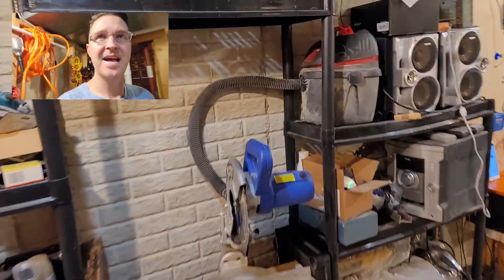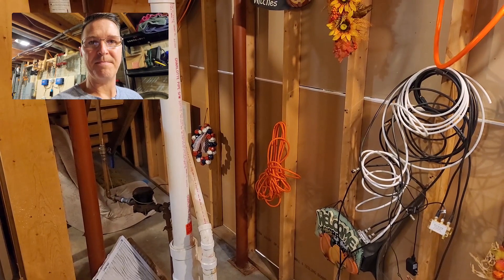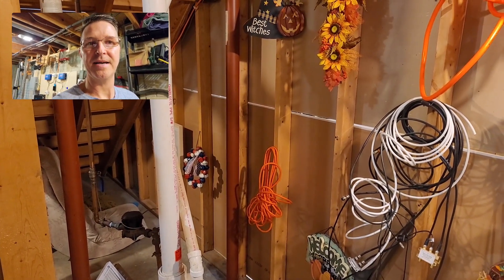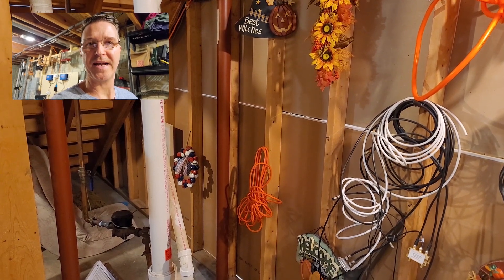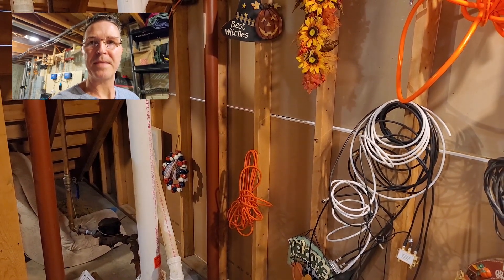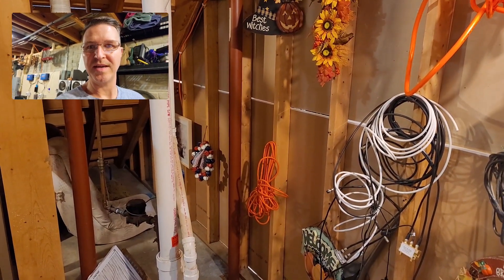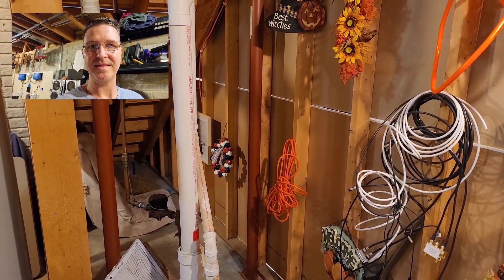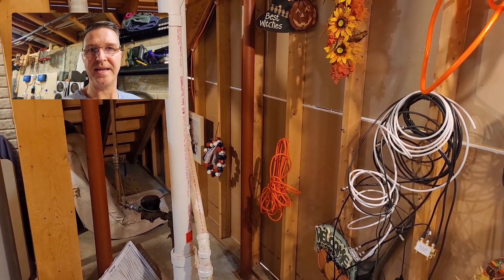I'm going to replace that because for some reason I get the feeling that if an electrician saw that, he would not give me a high-five — he would probably turn around and leave my house. So I'm going to go ahead and replace that and show you the wiring in the breaker box. Let me go ahead and wire it up and I'll get back to you.